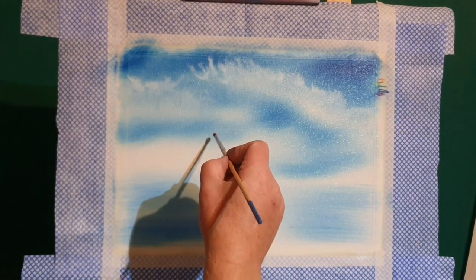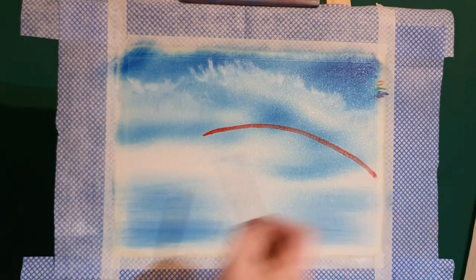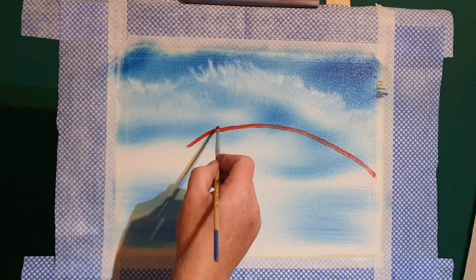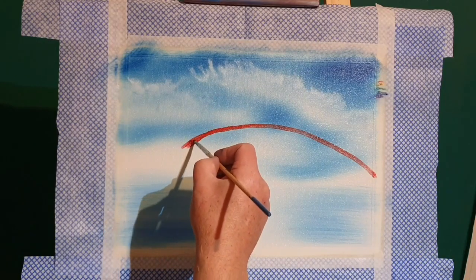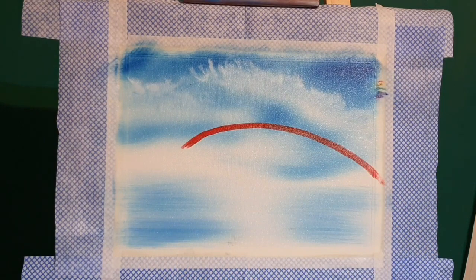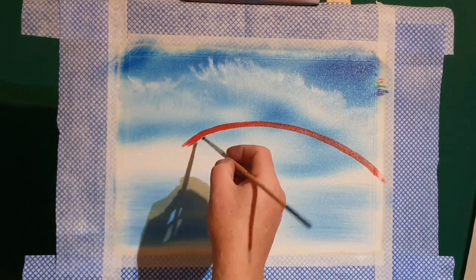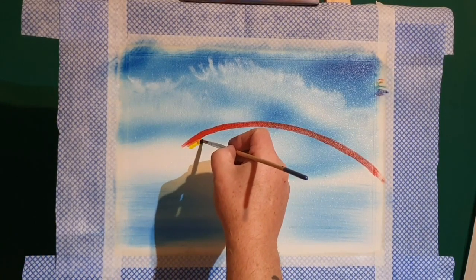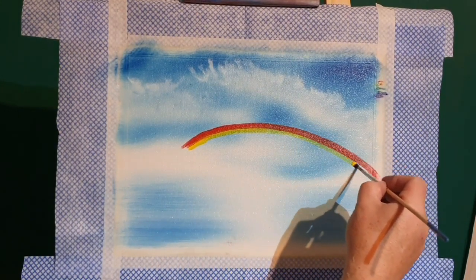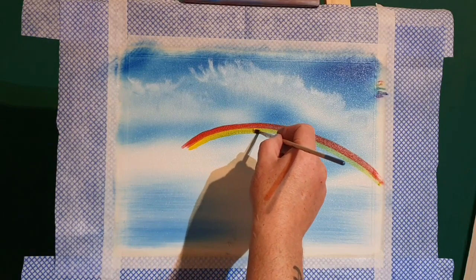Now let's go back to the color key — the colors of a rainbow. The first color is red, so let's paint a big red arc across the canvas. We don't have to be perfect; it's a painting — if you want perfection, go look at a photograph. Just a big sweep of red. Then working down the key: red and yellow, pink and green — coming in with yellow just below that, applying a lot of paint.